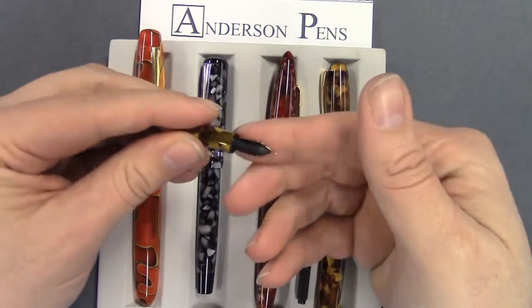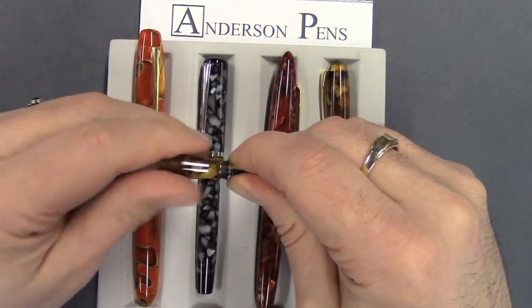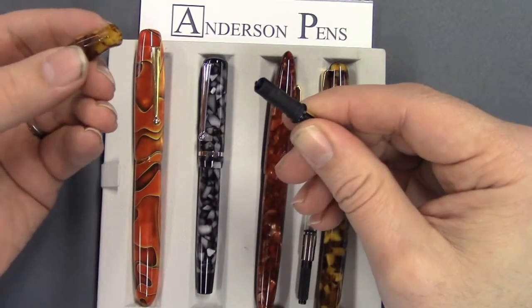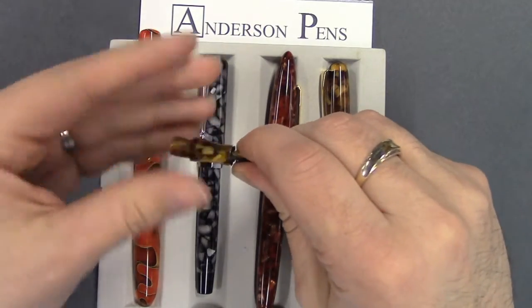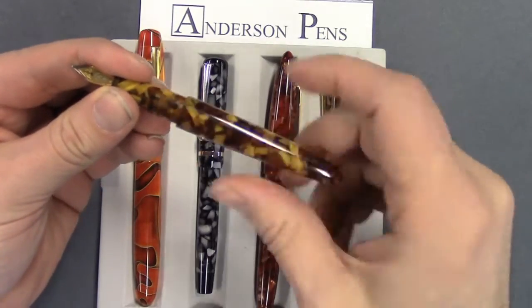On the Perlet, same idea. You're just going to grab the nib, and I'm going to turn the section — and there it is. Real simple. That's how you swap the nib on your Edison.